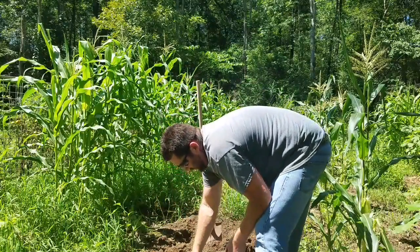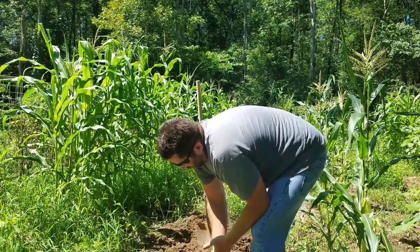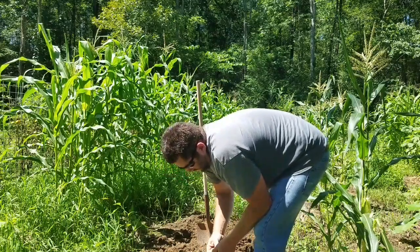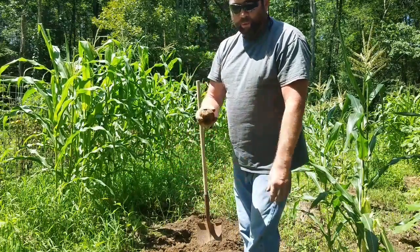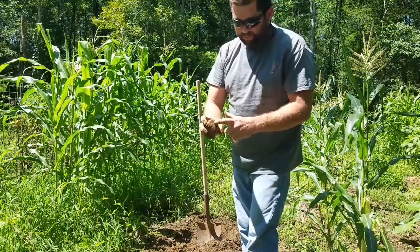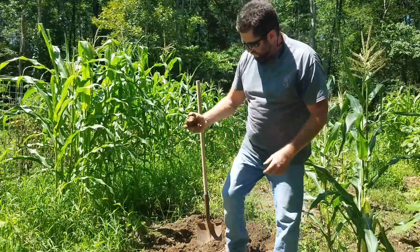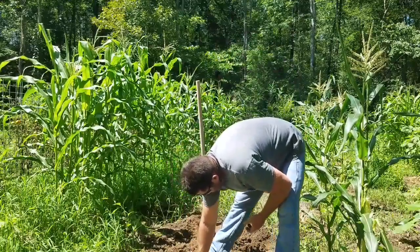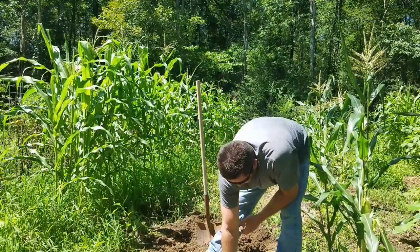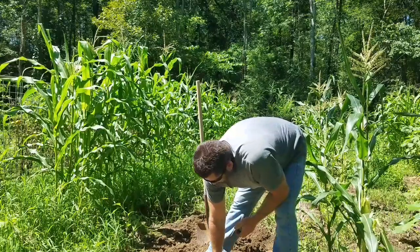Somebody asked me the other day about washing the dirt off before you store your potatoes — do not wash the dirt off of them. Now there may be a time where you cut one, like I did with this one right here. The only thing you want to do is push it in the dirt to seal it up and store it — it'll keep that way for several weeks.